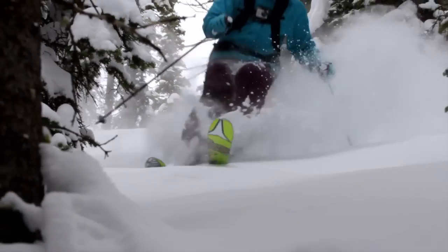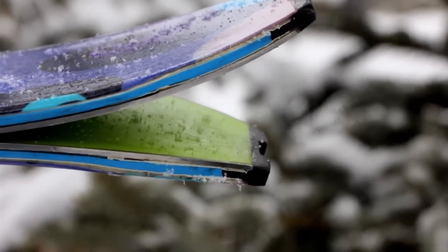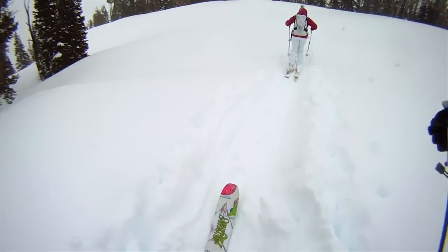Another really nice feature of this ski is this little notch here in the tail, and that allows a quick pin attachment. So it's great when you're heading out in the backcountry.